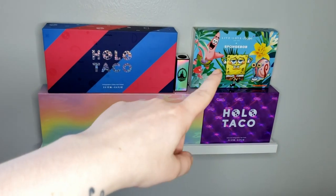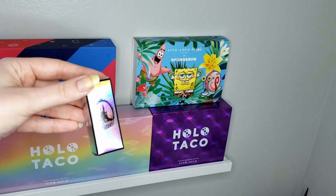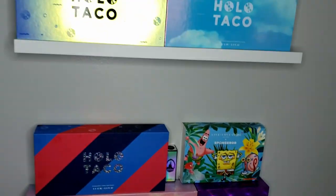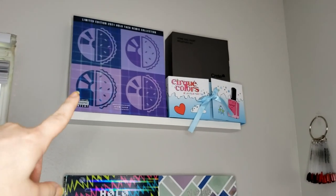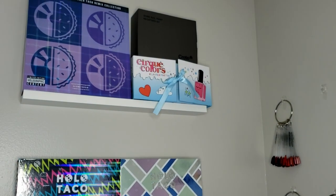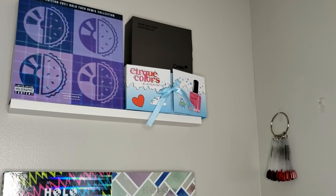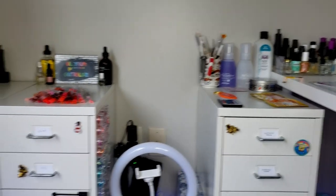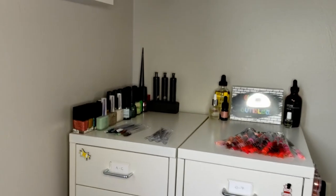On the shelves you can see some of the boxes: I've got all my Holo Taco, I did buy the Live Love Polish SpongeBob, and I put one of my Enchanted boxes up — kind of manifesting that she'll come back. Then we've got some more Holo Taco, and at the top we have the really big Holo Taco, my creep box, and a Cirque advent calendar box from last Christmas that I liked and kept.